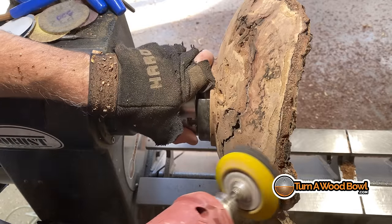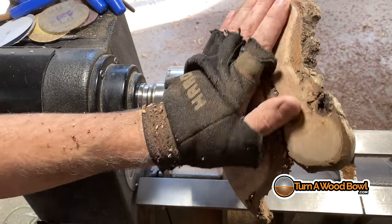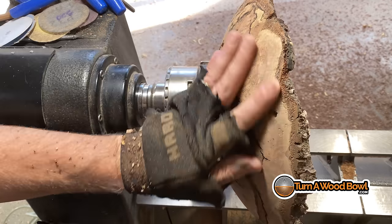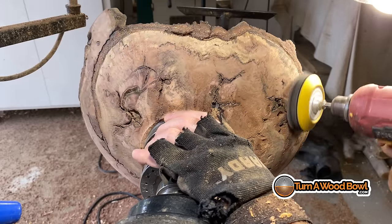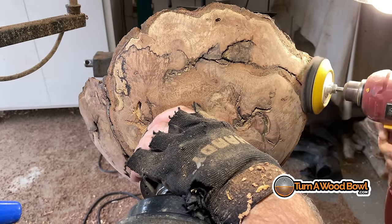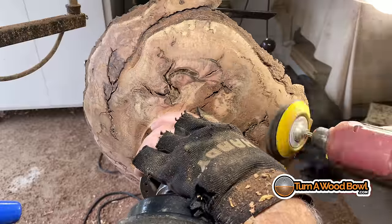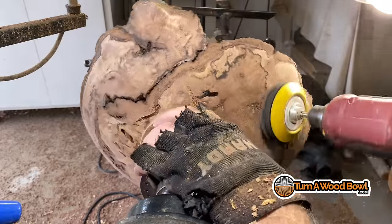Now I'm working the exterior in the same fashion — basically working around from the rim and then down into the bowl itself. I go through the sequence of grits: from 80 to 120, to 180, to 240, to 320. Once I've gotten to 320 I've got a nice smooth finish that's ready for my finish. Just a matter of taking time and looking where there are any marks or issues that need to be sanded out. Any kind of residue with the CA is being sanded off here at this point.